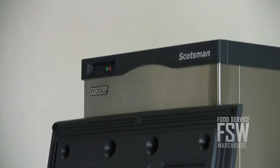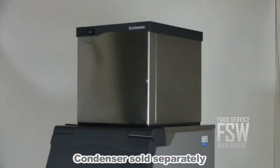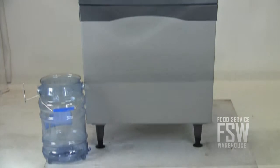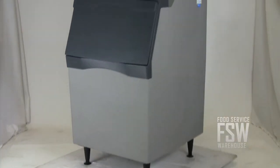The ice machine is 22 inches wide and finished in stainless steel. It requires a remote cooled condenser which you can buy separately on our website. Just install the condenser on the roof and any extra noise and heat will dissipate to keep the kitchen or bar cooler.